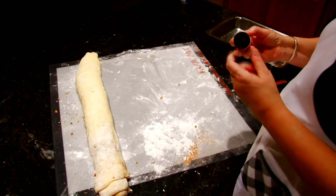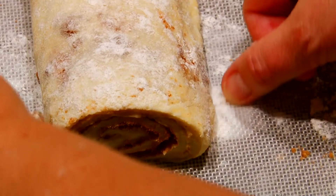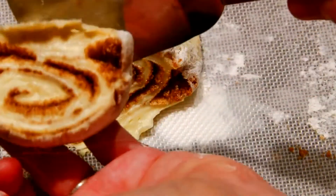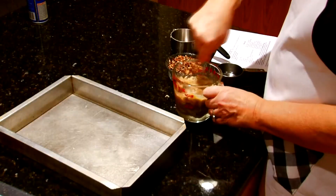To cut the individual rolls, take a long piece of thread, slide it underneath the roll, and cut your rolls into one and a half to two inch thick slices. Place your rolls in a greased cake pan. Cover your rolls with a towel and let them rise until they're double in size.